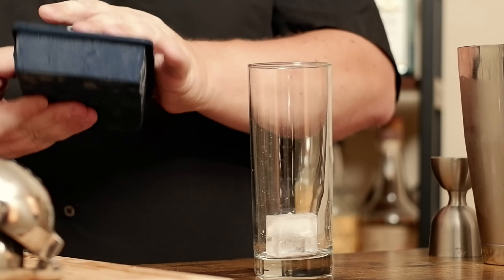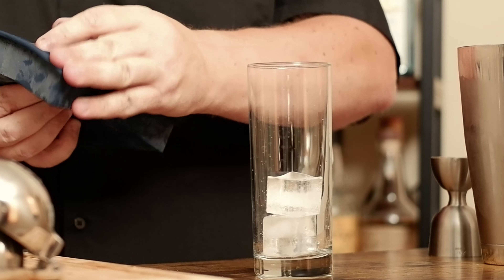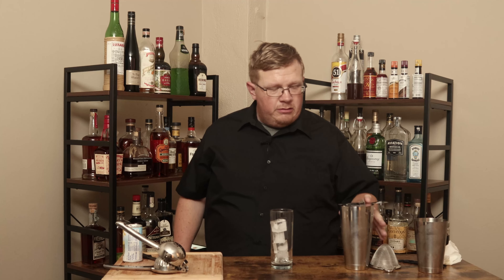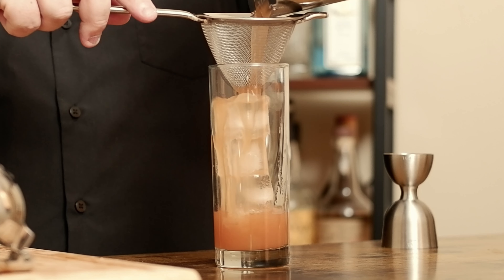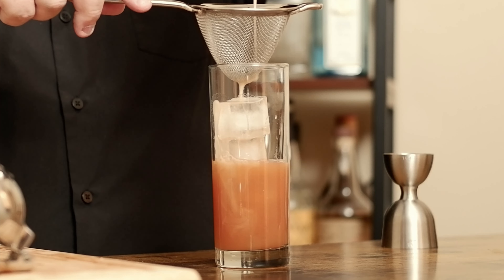Grab a Collins glass. Now, if you have Collins spears, use a Collins spear — I don't, so I'm just going to use four cubes of ice. Grab a Hawthorne strainer, and this time I'm going to double strain this. I've heard some shards, just in case.